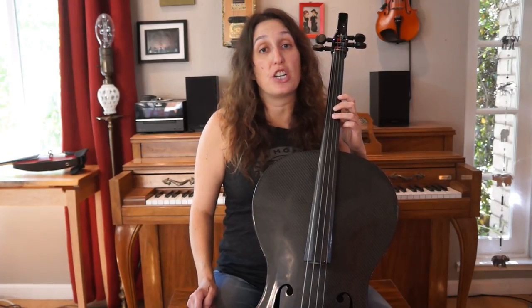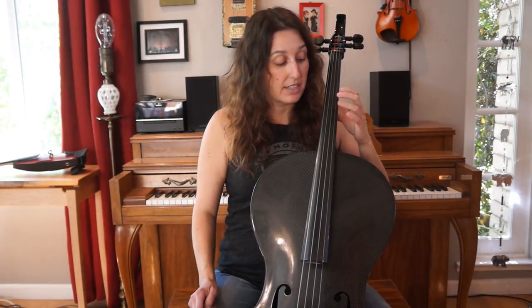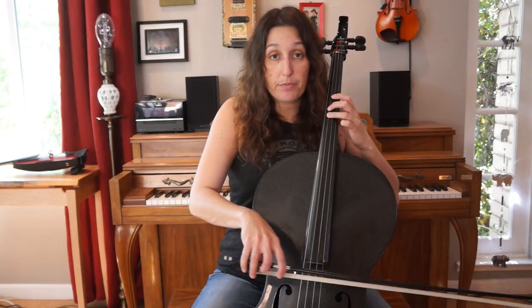Then we're going to go to the D string and play third finger G sharp. So it's going to go C sharp, C sharp, G sharp. After that, we're going to go to first finger on the D string, which is an F sharp. So it's going to go C sharp, C sharp, G sharp, F sharp.